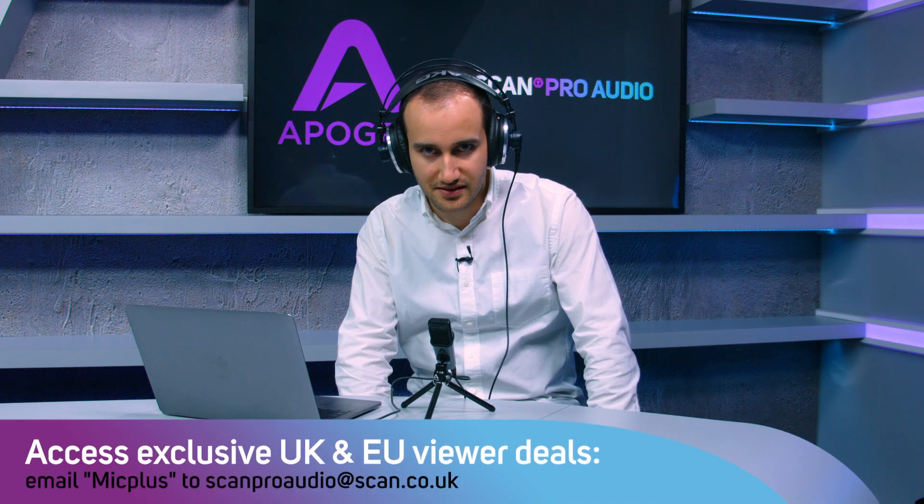Mic Plus sounds great on voiceovers. You can use Mic Plus to record podcasts, YouTube videos, home radio shows, and more. This is what Mic Plus sounds like.